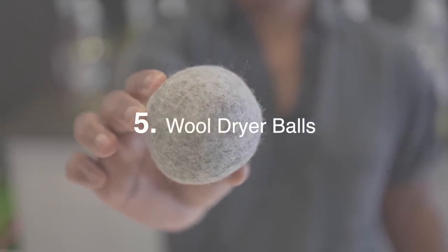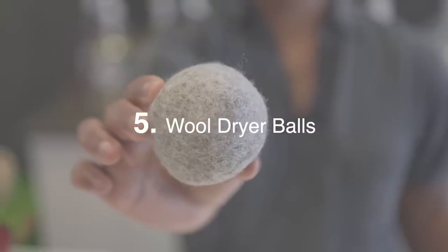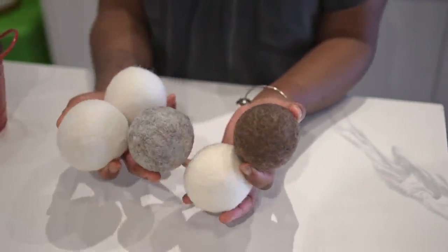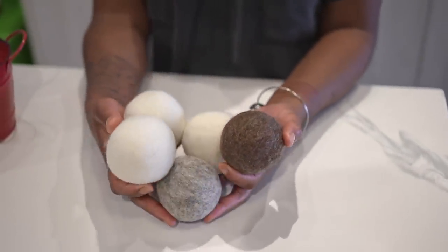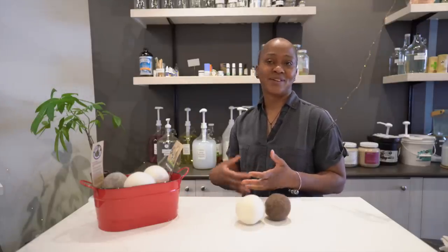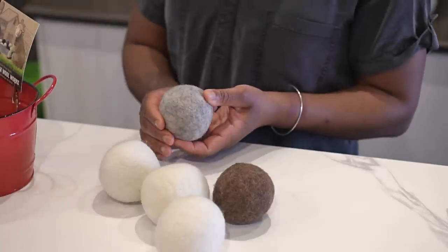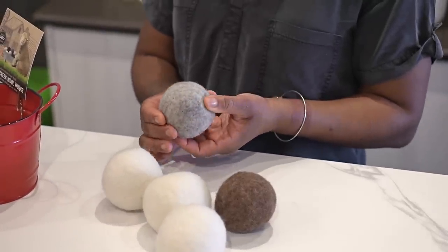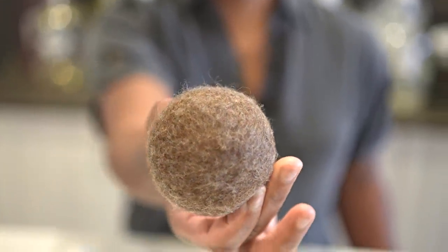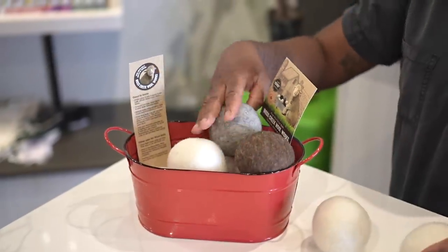These are wool dryer balls that you put into your dryer. They help speed up drying time as well as reduce static. They also help make your clothes feel a little bit softer, so it's like a natural fabric softener. It's a really great sustainable option to plastic-based dryer sheets and you're able to use them for years and years.